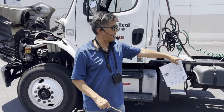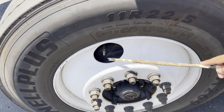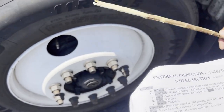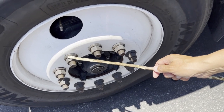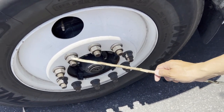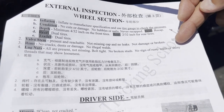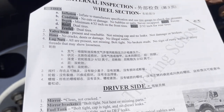For the valve stem: make sure the cap is present — if it's missing, put one on. For the rim: no cracks, dents, or damage. For lug nuts: all are present, not missing, bolted tight, no broken studs, no sign of rust trails or shiny threads that may indicate looseness. Check each lug nut to make sure there's no rust material coming out — if it's rusty, the lug nut may be loose and needs to be tightened.